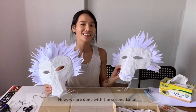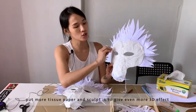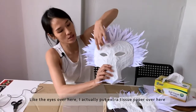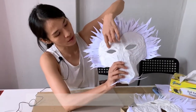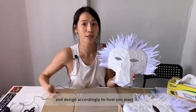Now we are done. For the texture of the face, you can continue to put more tissue paper and sculpt it to give an even more 3D effect — like the eyes over here. I put an extra tissue paper to pop them up a bit. You can do that for the rest of the face and design it however you want.